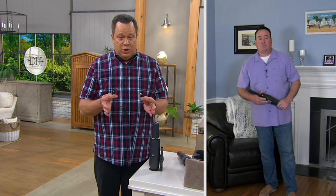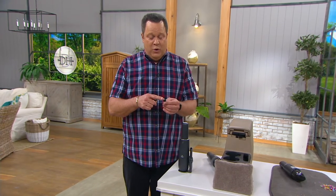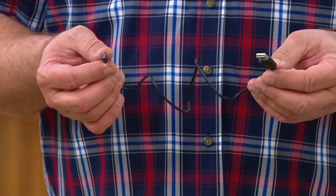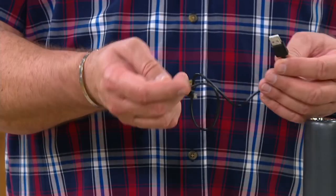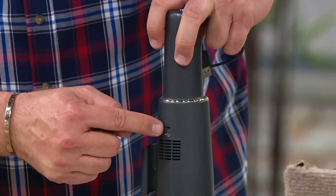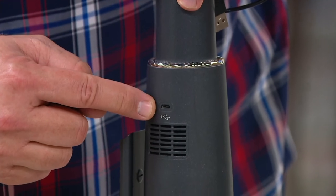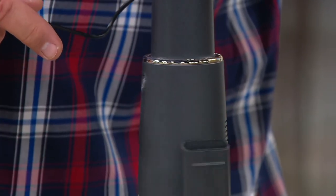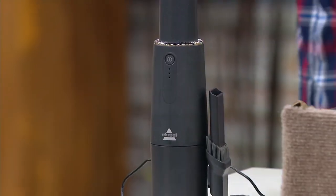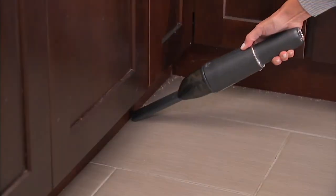It comes with a charging cable. You'll need the little cube from your phone that has a USB port to plug into the wall — most of us already have those at home. Plug the cable into the Bissell — there's a little jack right here — then plug the other end into your cube and into the wall. The first time you get it, it comes half-charged, but you want to charge it all the way. It'll take about two hours, and very rarely will you use all 12 minutes, so it charges right back up, no problem.